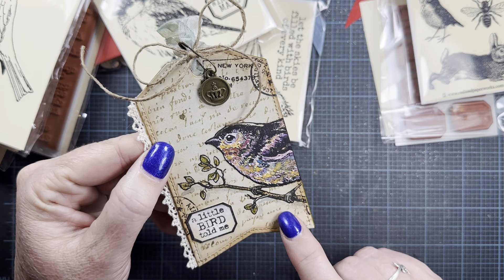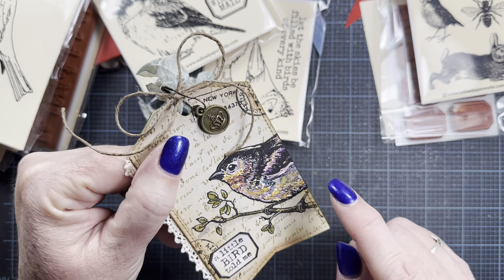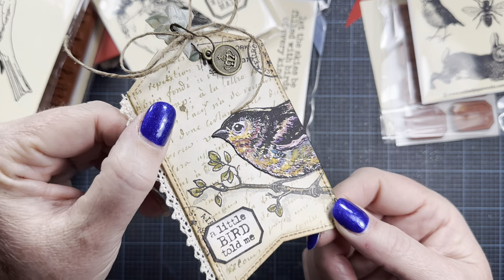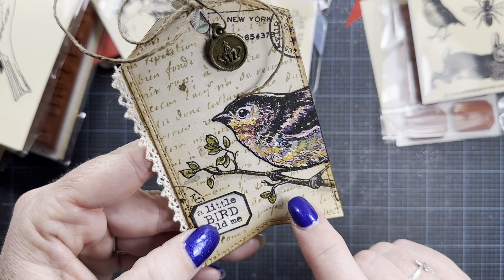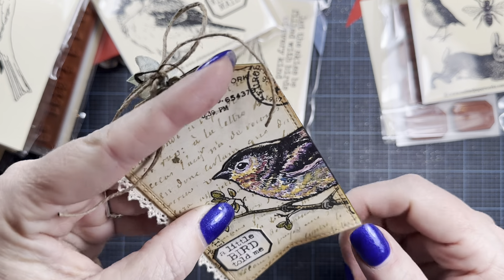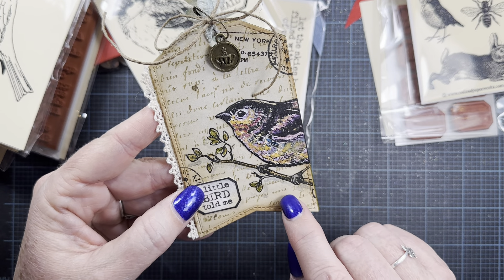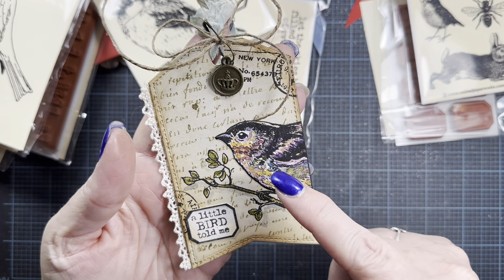I stamped the bird image on the tag directly, and then I also stamped it on watercolor paper, painted it, cut it out, and glued that watercolor piece of paper onto the tag right over where I had previously stamped the bird image. So the feet and the branch are stamped directly on the tag base, and then what you're seeing as the bird is the piece of watercolor paper. It's much easier to paint on the watercolor paper than on the tag paper itself, so I thought that was a good idea to add lots of color to the birdie.